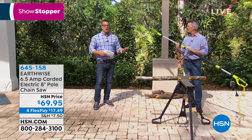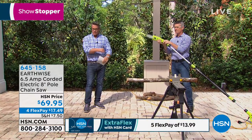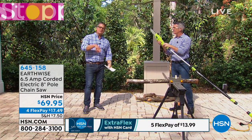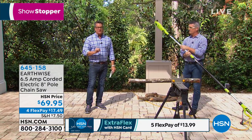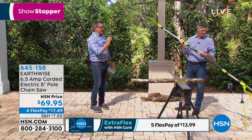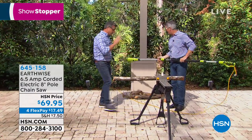Whether you're smaller in stature, male or female, it doesn't matter — you can handle this. There's no pull starting, no gas, no gas cans sitting around smelling up your garage. All you do is plug it in. It's got nice safety features to protect you, but this is, in every other way, a real chainsaw.